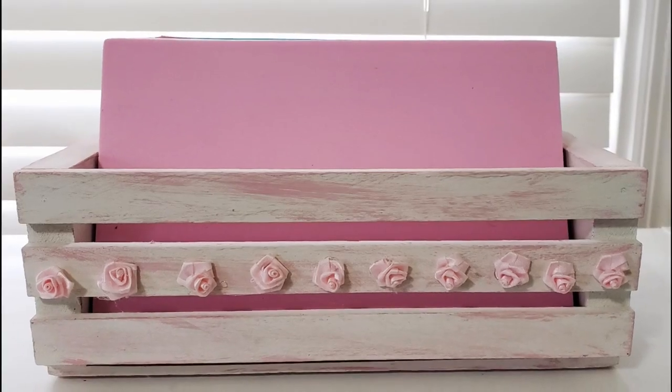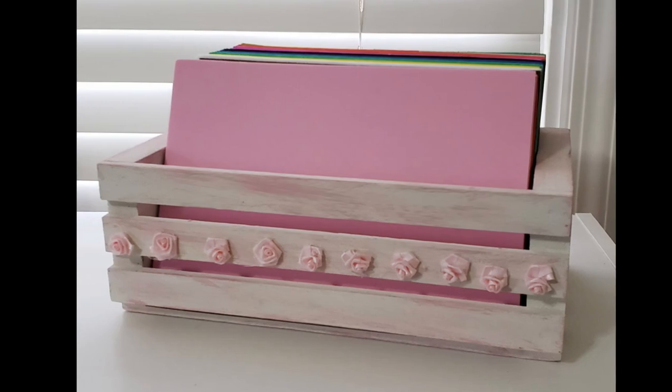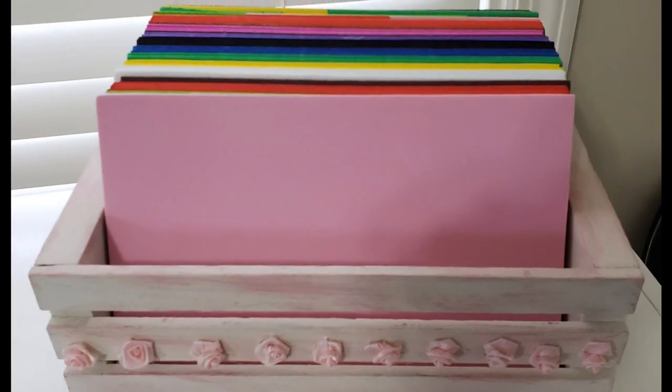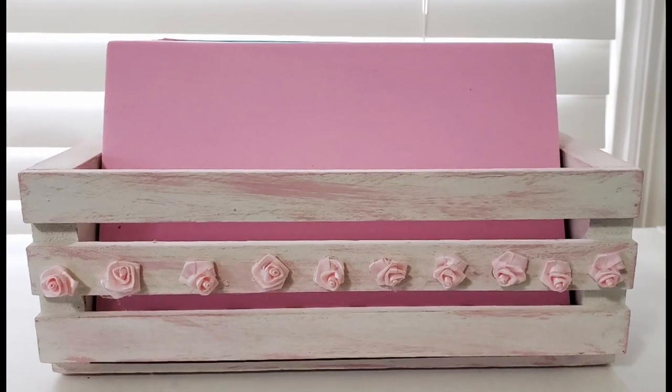And there's my little crate. I love how this piece turned out. It's so simple and so cheap but it is such a pretty piece to have on my storage shelves.